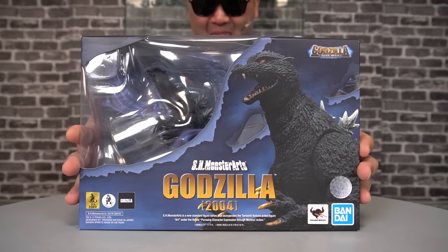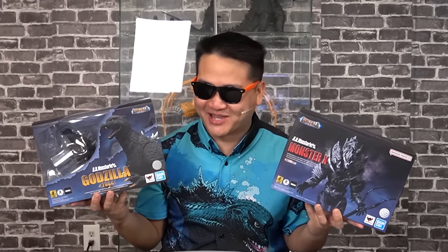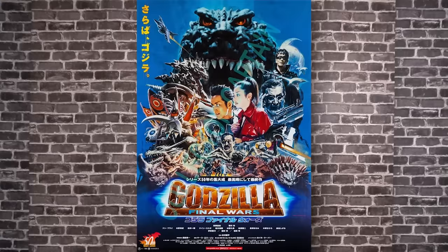Hey, my name is Xabi, and there's two things you don't know about Earth. These are Monster X and Godzilla. In celebration of the release of Godzilla Minus One, supposedly the best Godzilla movie ever, we're going to be taking a look at two characters from the actual best Godzilla movie ever, Godzilla Final Wars.